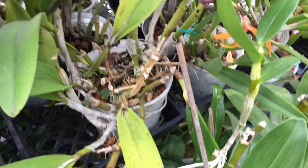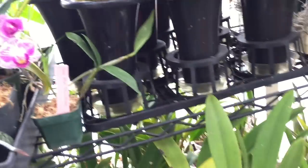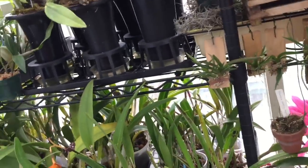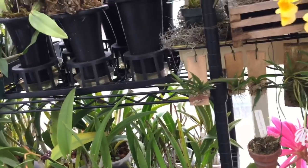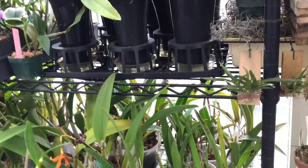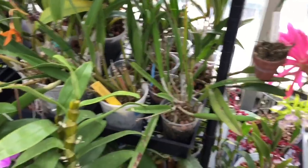I hope that people have learned something about repotting and when to repot, if not how to repot. Go through your collection and see if you're potting at the right time.